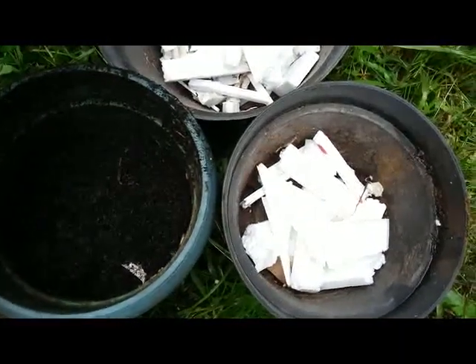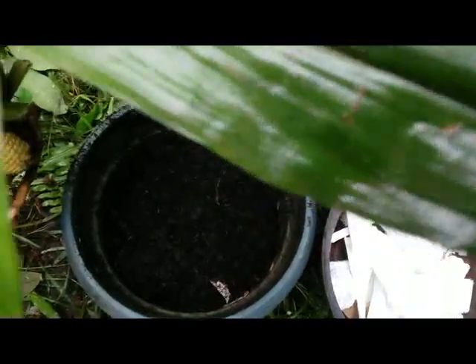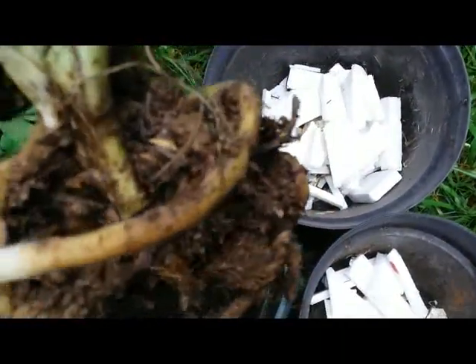Hello everyone. I want to do reporting on my terrestrial orchid species — this is a Calamte triplicata that I purchased recently.